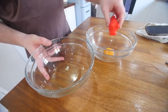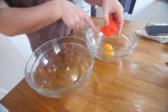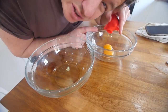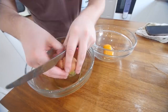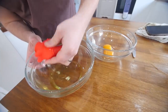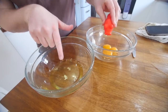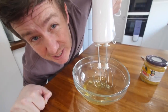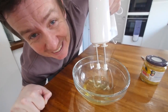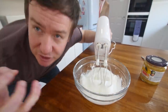Oh gosh, it doesn't wanna go, does it? So I'm gonna end up with three yolks. I'll show you what I'm gonna do with those - it's kind of optional. But let's just get the egg whites first. We did it. Right, whites, yolks - whites first. So two egg whites, well it was nearly three, wasn't it?